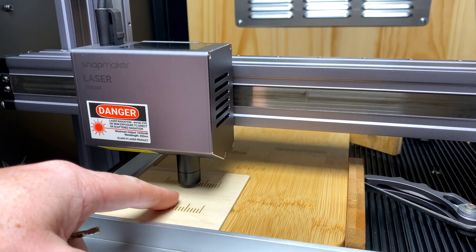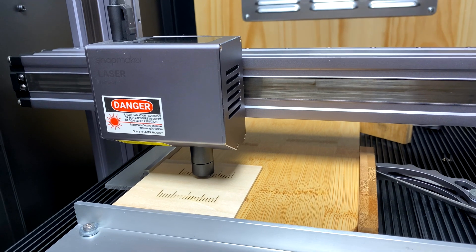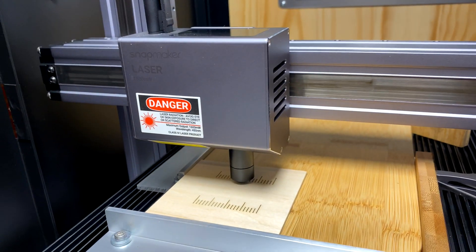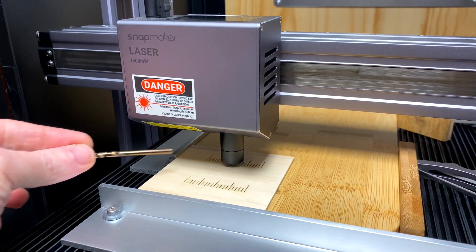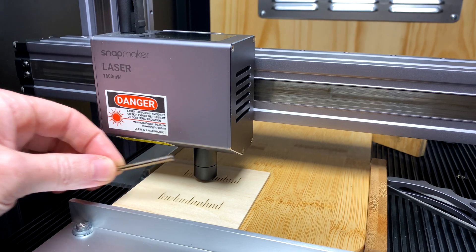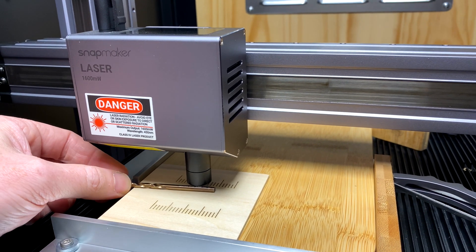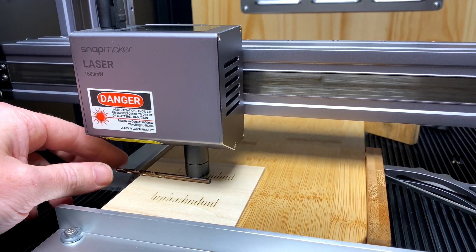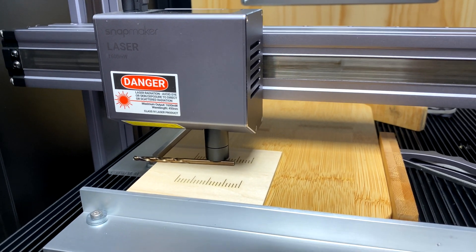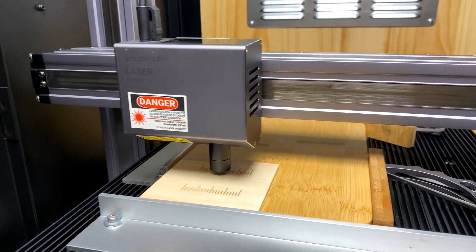You can 3D print something, measure it, use some washers — whatever works for you. I use a drill bit. Now, for this specific Snapmaker, it's 3.5 millimeters — it always has been. Don't assume yours will be 3.5 millimeters because it probably won't. If we drop this drill bit under, it should just fit — it should be either snug or you should get just a little bit of resistance. And that is how I set my laser focus every single job now.